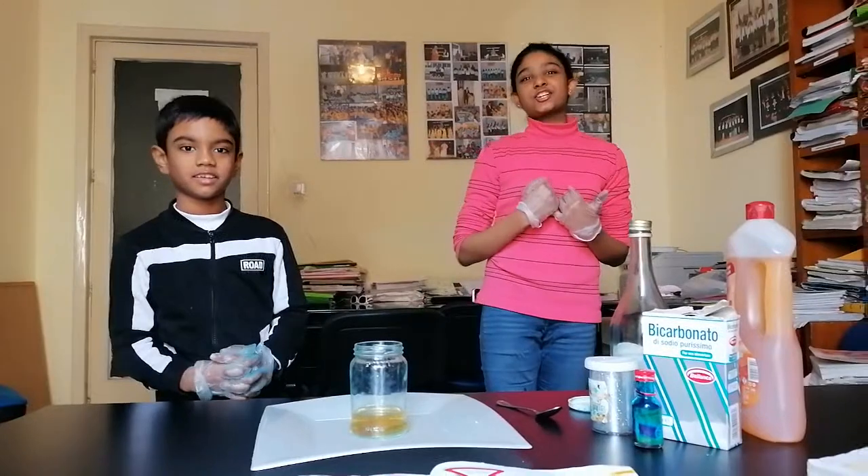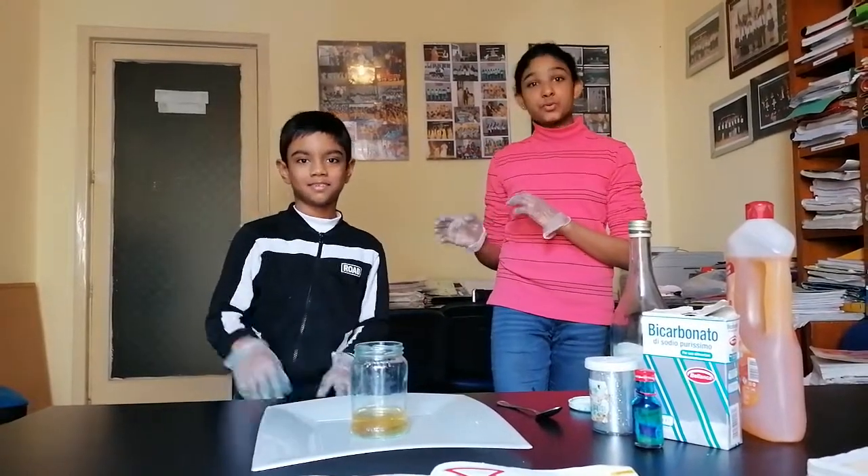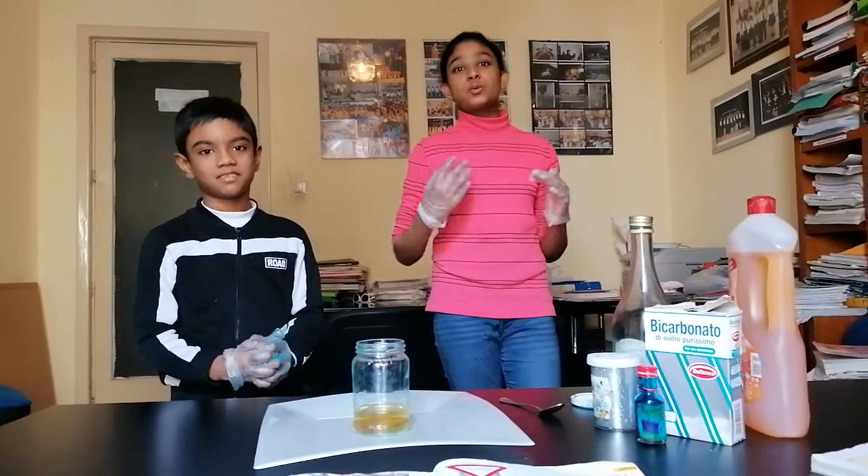Hi friends! I'm Aksha and this is my little brother Krusar. Today we're going to do an experiment which was in my brother's book.